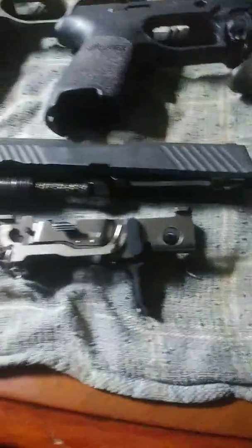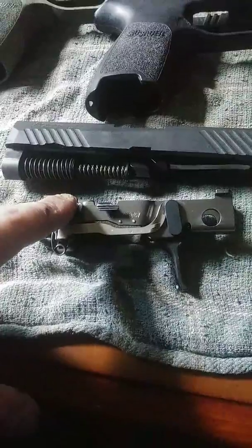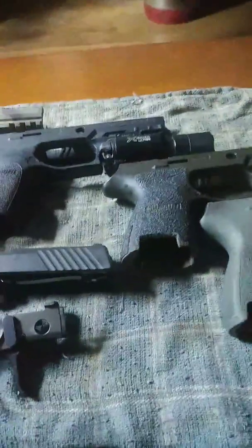Alright, so I was just cleaning my P320. This is the actual gun. Those are just grip modules.